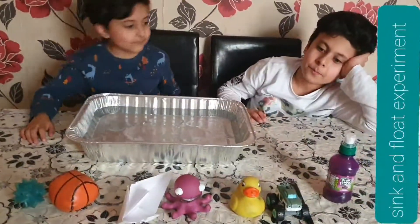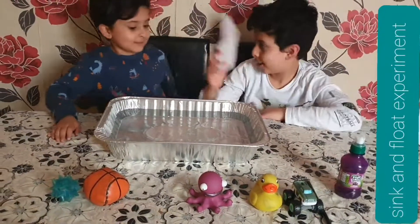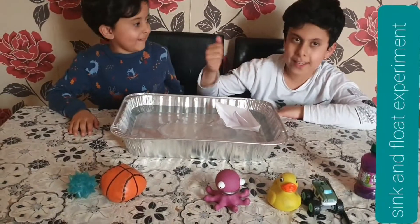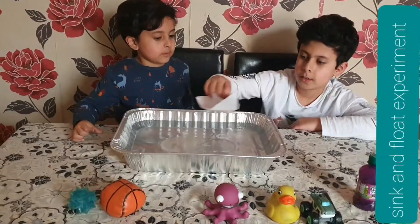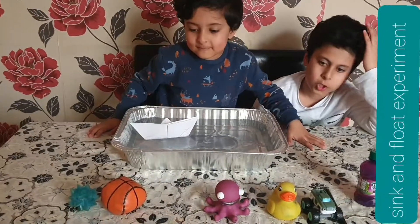Next I'm going to do the harder one, then maybe the easy one. My prediction is it's going to float. Yes! We both got more points. Wait — you lose this one. Okay, I guess I'll do one for you.